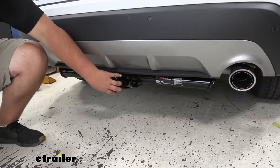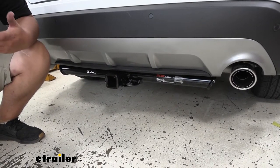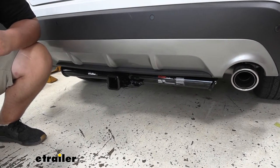Our hitch is going to be constructed out of steel and it is going to be finished in a high gloss black powder coat finish. That's going to resist rust and corrosion very well over time, and with it being steel it's going to stay really strong for a very long time.